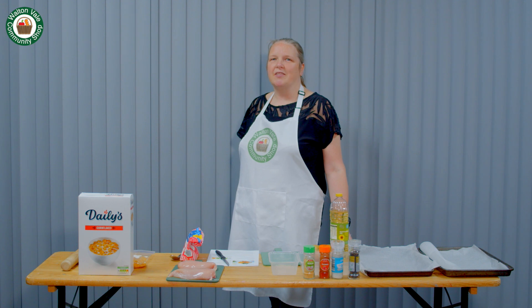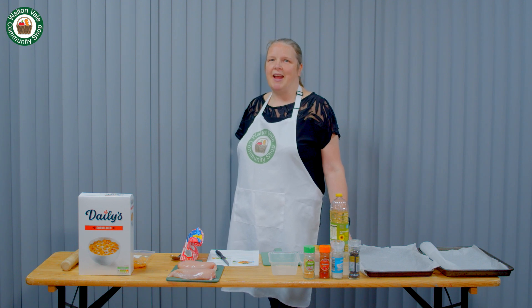Hi, welcome to Waltham Vale Community Shop. I'm Helen and today I'd like to talk to you about family food cooking. Stay tuned and I'll bring you a recipe.